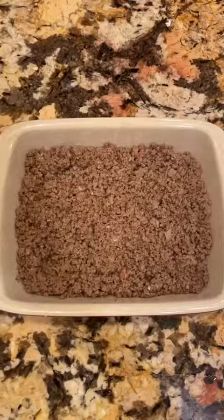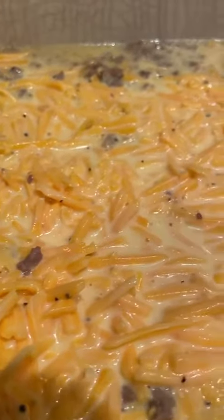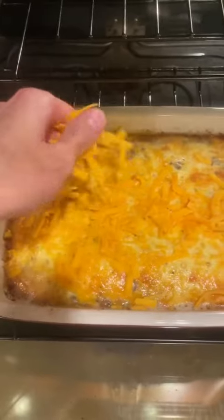We're going to toss in two cups of sharp cheddar cheese and fold that together. Remember that ground beef? Just add that to the bottom of a casserole dish and pour your mixture on top. You want to throw that in the oven at 350 for 30 to 35 minutes. The last five minutes, pull it out and just add a little more cheese to the top, and you'll end up with this ooey, gooey goodness.